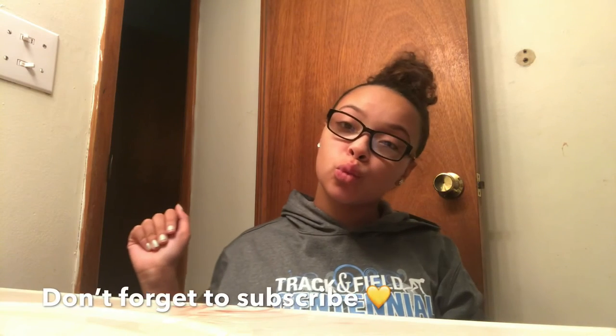My face was so soft I could not stop touching it — it was like a baby's butt. Thank you guys for watching. If you like this video then like, comment, subscribe, give it a thumbs up, and leave video ideas in the comments.